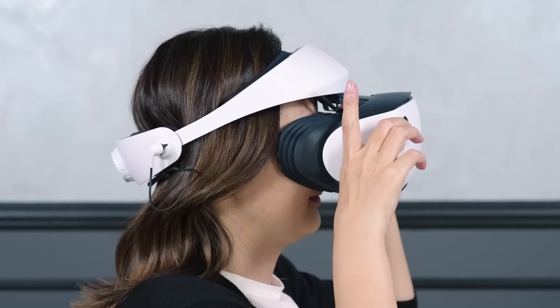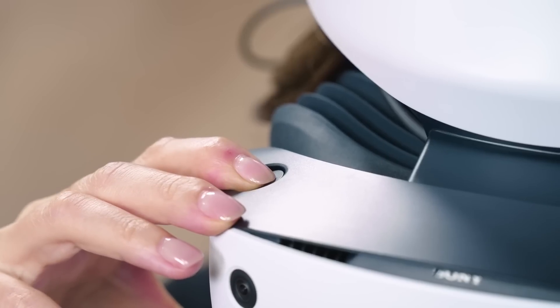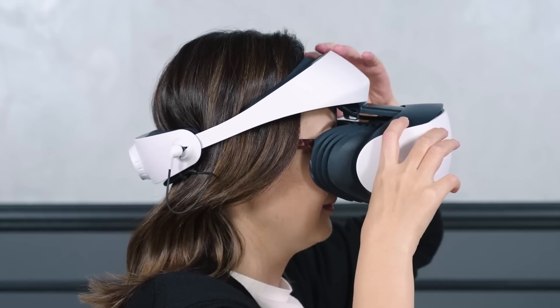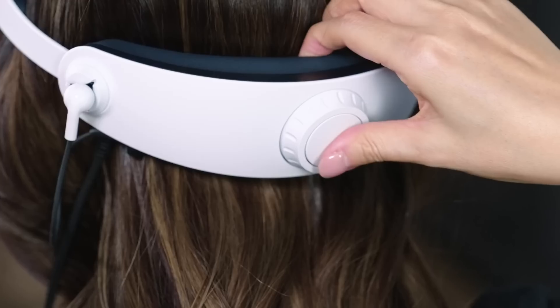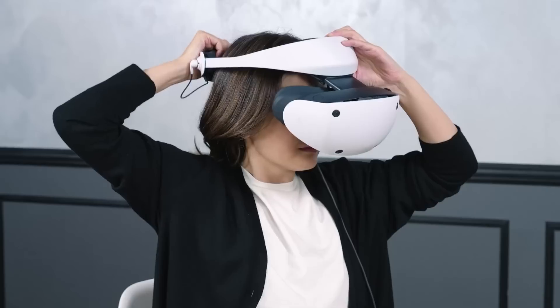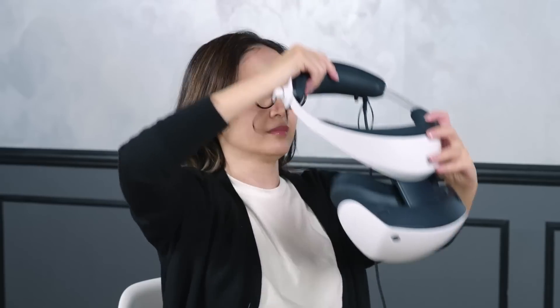Next up, how to remove the VR headset. While pressing the scope adjustment button, pull the scope all the way outward. Press the headband release button to unlock and loosen the headband. While removing the headband, take it off like this.